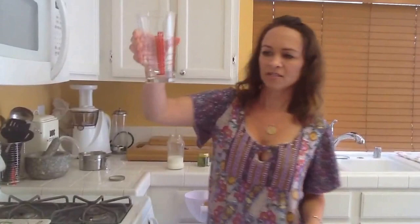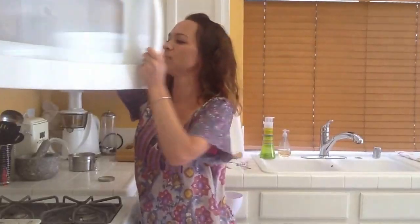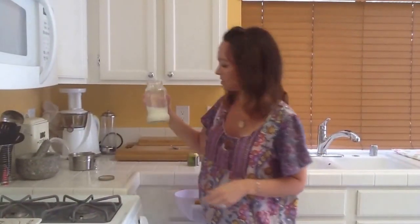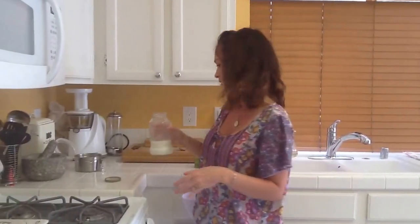What I do is I take just about under an ounce of water and I bring it to just boiling in the microwave — it's the only time I really use a microwave. Then I measure out about six to eight ounces of milk. I don't use raw milk for this because I'm going to nuke it in the microwave and it would just ruin all the raw properties, so I just use regular milk.